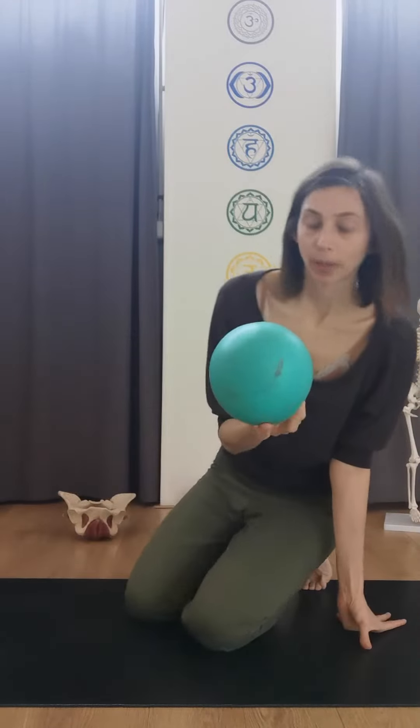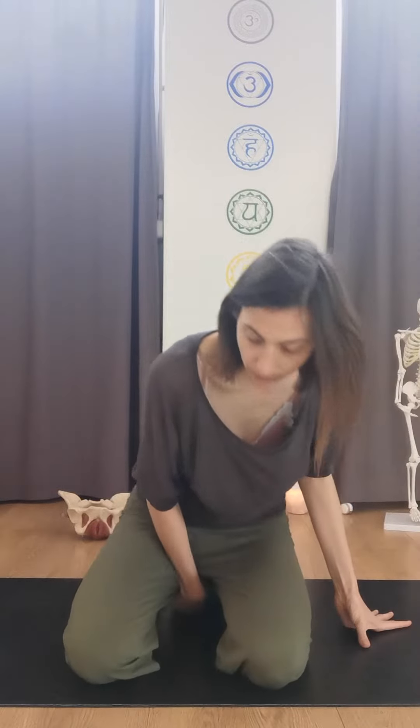Take your Pilates ball and sit on it. Inhale. As you exhale, think of sending those four bony structures towards each other as you suck the ball up and in, activating the pelvic floor. And then from here, you release in four counts, nice and controlled — four, three, two, one.